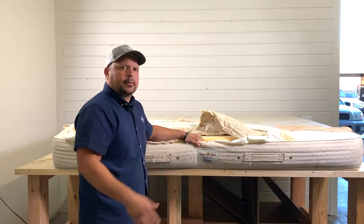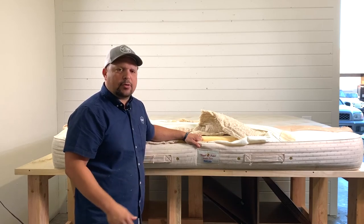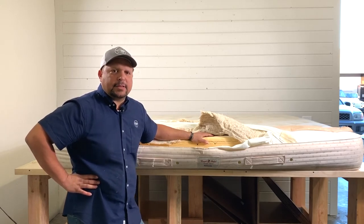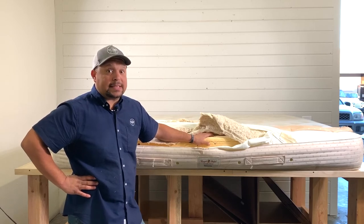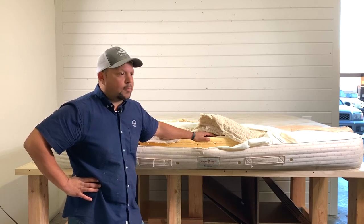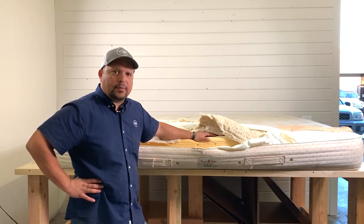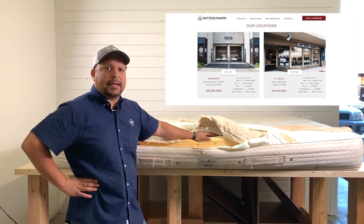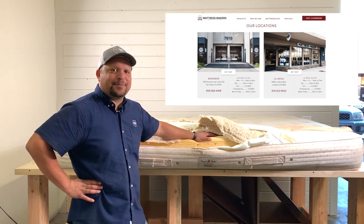If you guys have any questions, leave them in the comments and download our mattress shopping guide. If you're in the San Diego area, we specialize in latex mattresses. We have beds very similar to this — not quite $7,000, about half that or even less. Come in and try them out; we have so many different options with adjustable comfort. We have two locations in San Diego: La Mesa and Miramar. Don't forget to download our mattress shopping guide. Thanks for watching.